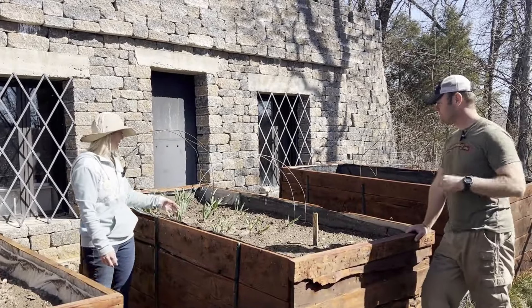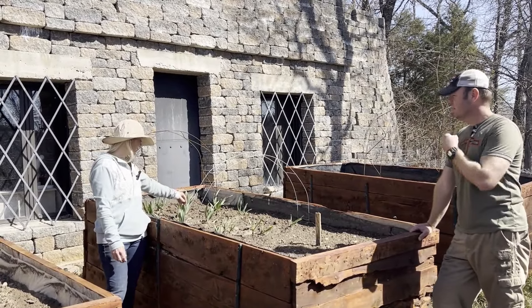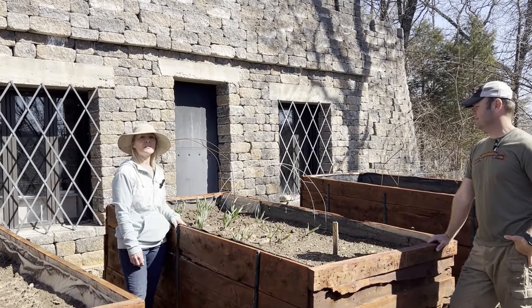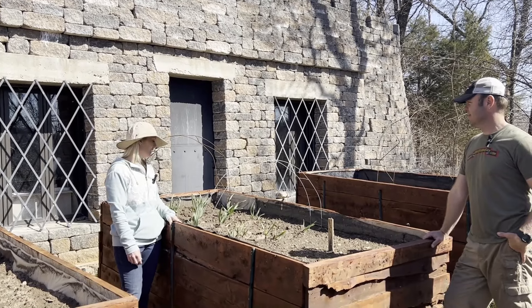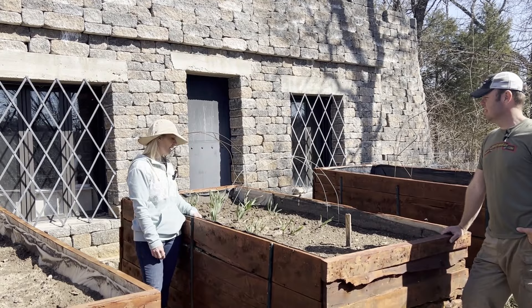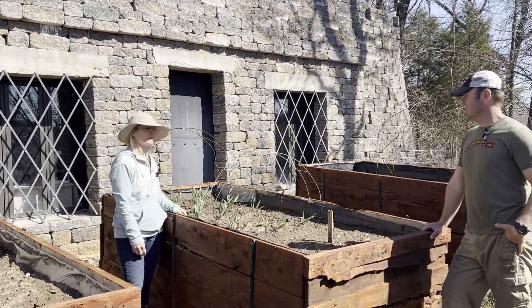The best part that I have is my garlic over here that's been growing through the winter. I put this in this past fall, just put it in the ground, forgot about it. And here it is - a couple weeks ago it sprouted out and now it's really taking off. So we'll have some garlic here.